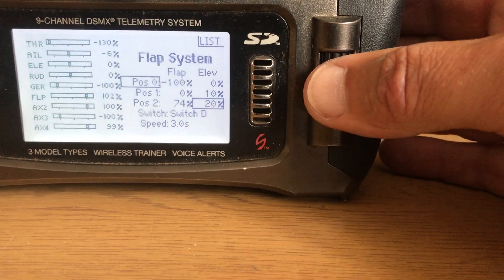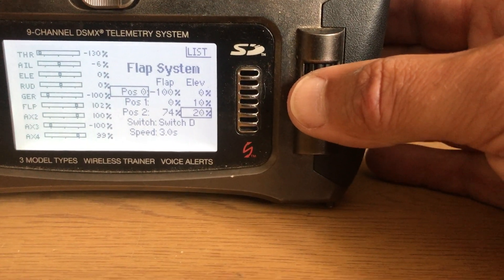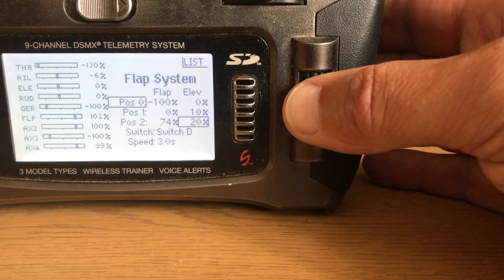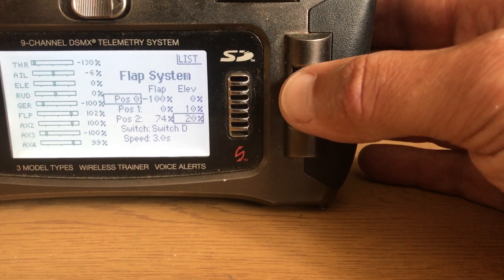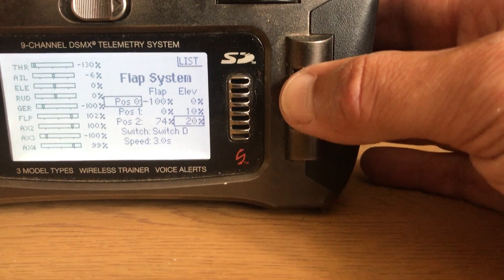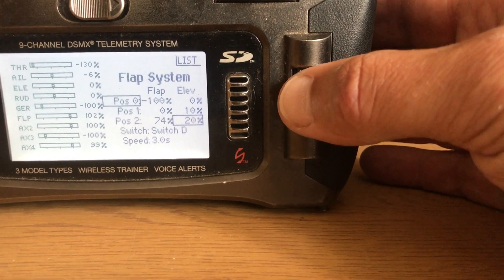The problem is you have to guess at what percentage you need of down elevator, and if it's too much or not enough you then have to land, alter it, and try it again. But what I do allows me to trim the down elevator in flight without affecting your normal flight.